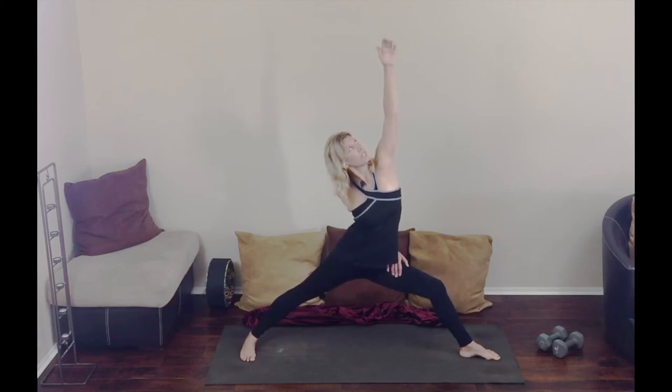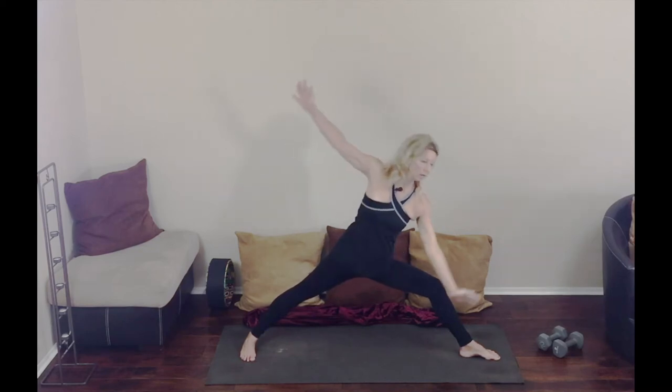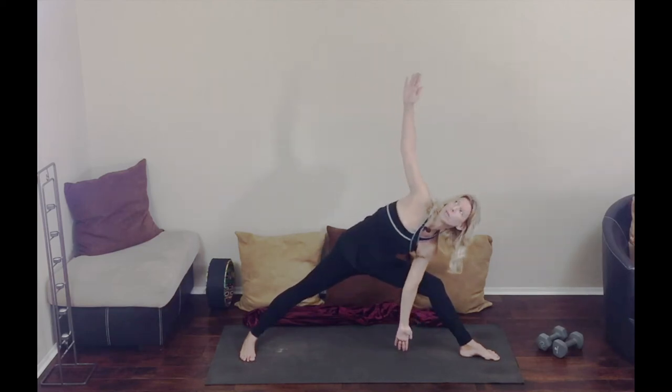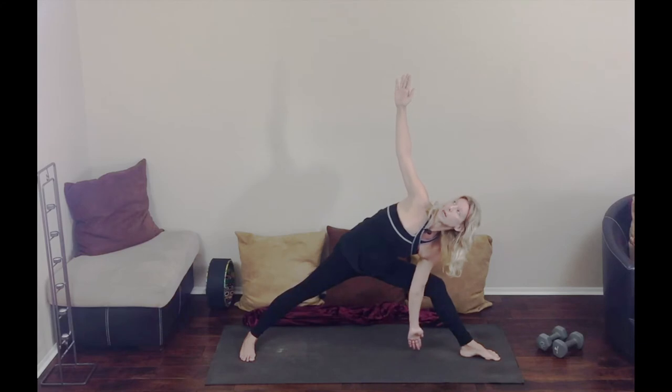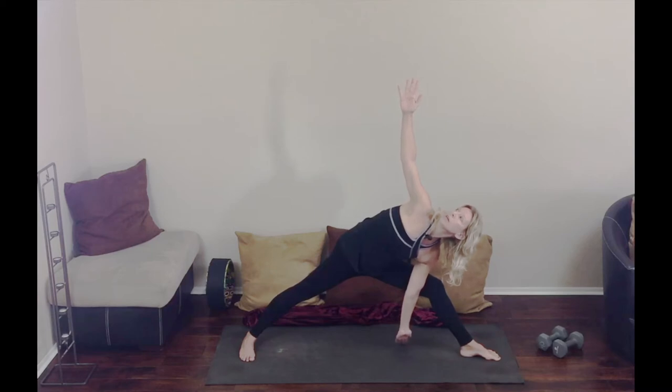Inhale now, reach. Exhale — windmilling the arms — left arm comes down toward the mat or onto the knee, can rest right here on the knee, or it can come down to the mat. Gaze is up above with the right arm. Just hold this and breathe.